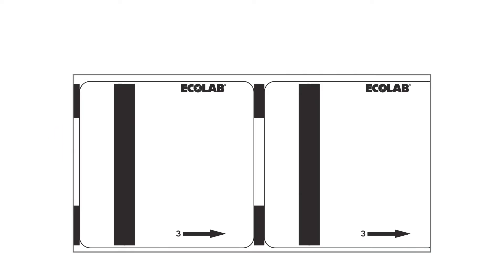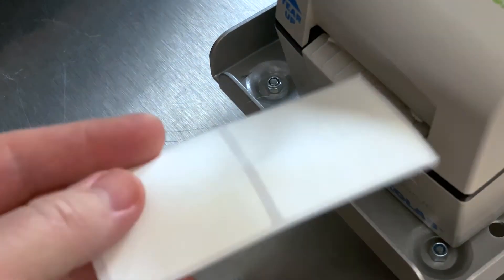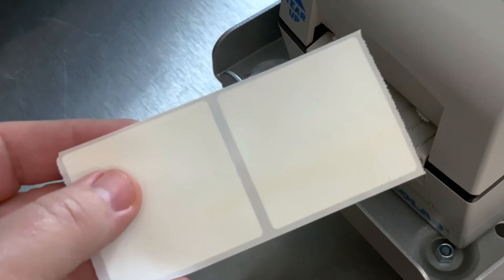First, check the labels you're using. If you have markings that look like the example here, you're using the wrong labels for the Flex system. Replace with the appropriate Prep and Print with Flex labels to resolve the problem.